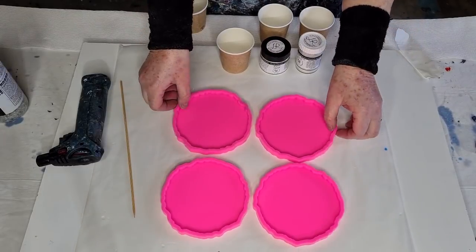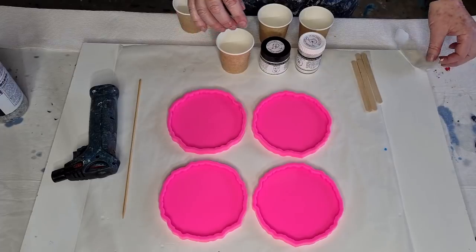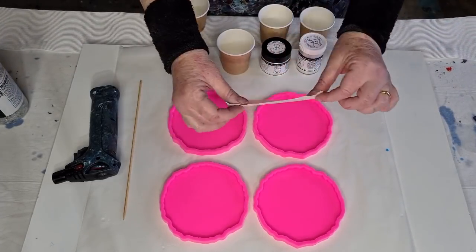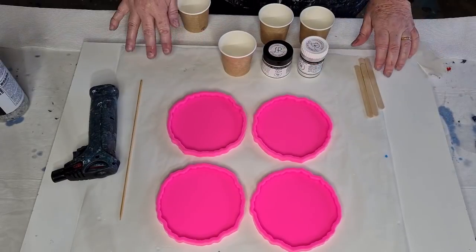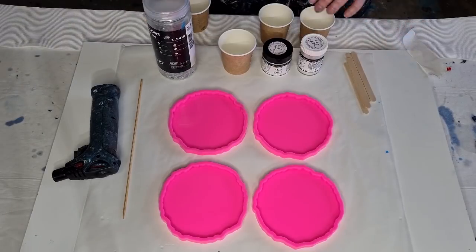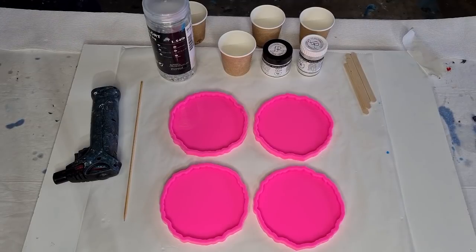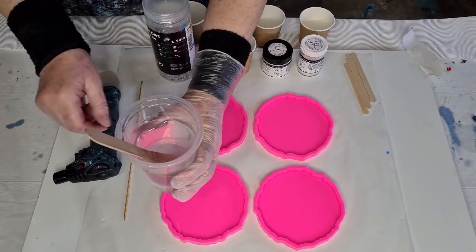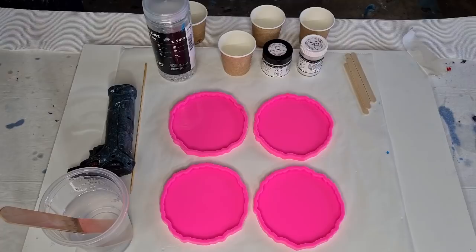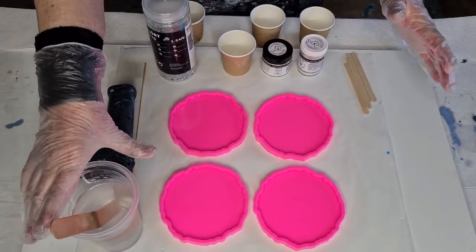I'd like to do six coasters but they take up so much resin and product, so sometimes I'll do four, sometimes six. I've got some masking tape and I went through the whole mold getting all the little bits off — that's a good idea to do that. I've got my gloves on, my wrist protectors on. My resin has been sitting for 15 minutes, it's the Barnes Clarity, and there are no bubbles left.